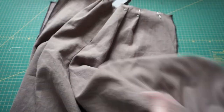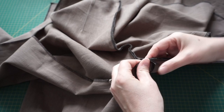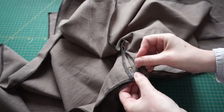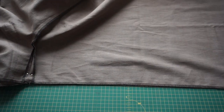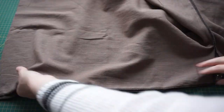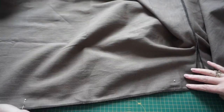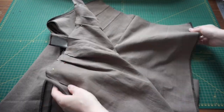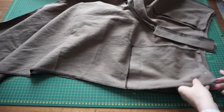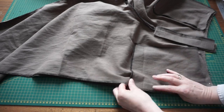This is the front side of the trousers and we're going to sew right sides together to the back, starting with the inside seam, matching up where all the seams cross, pinning and sewing them. With that done, again with right sides together, we match up the side seam starting at the waistband and pin and stitch all the way down both side seams.